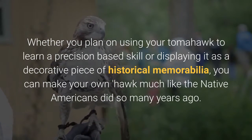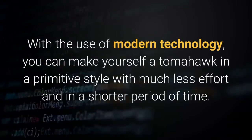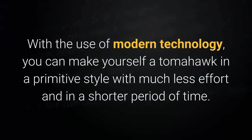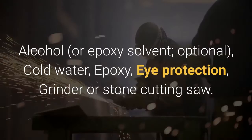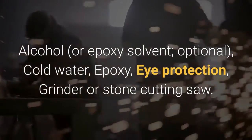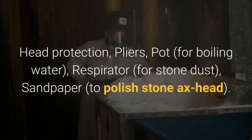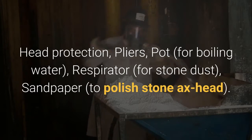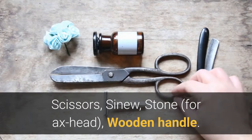Accumulate your tools and materials. With the use of modern technology, you can make yourself a tomahawk in a primitive style with much less effort and in a shorter period of time. For this endeavor you will need: alcohol or epoxy solvent (optional), cold water, epoxy, eye protection, a grinder or stone cutting saw, head protection, pliers, a pot for boiling water, a respirator for stone dust, sandpaper to polish the stone axe head, scissors, sinew, stone for the axe head, and a wooden handle.